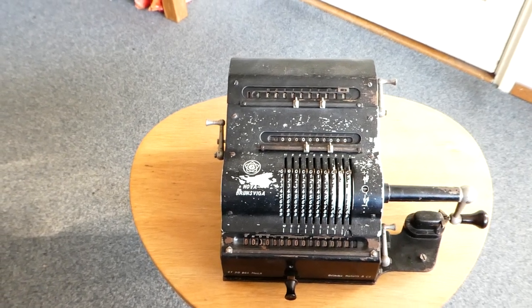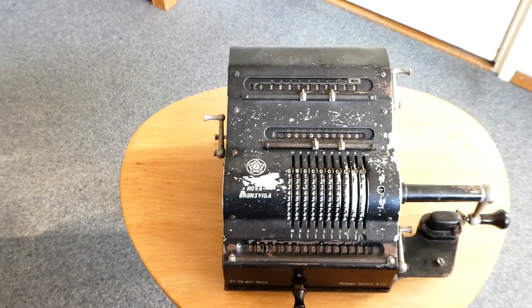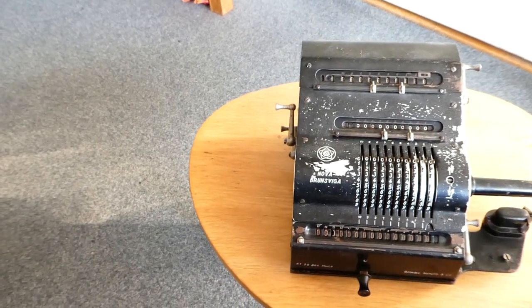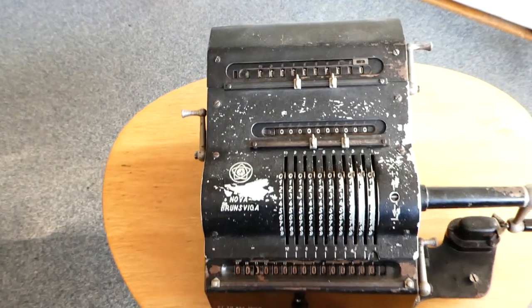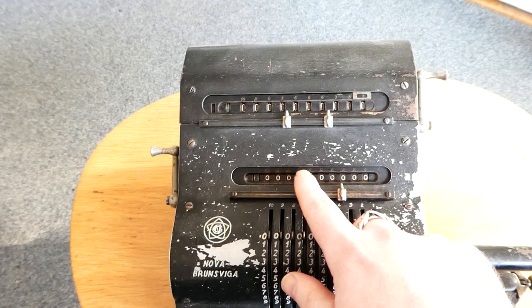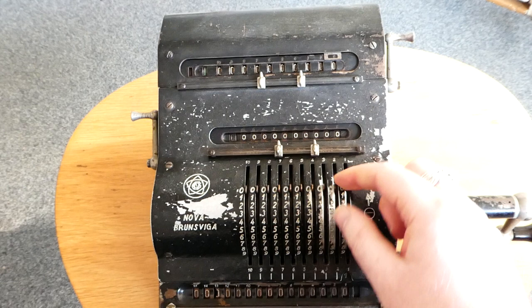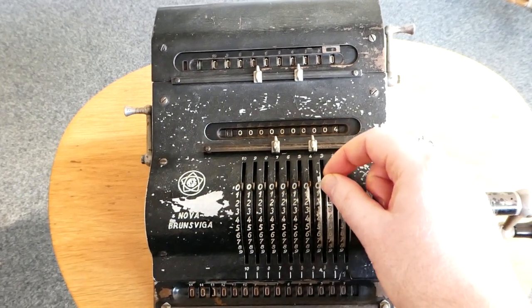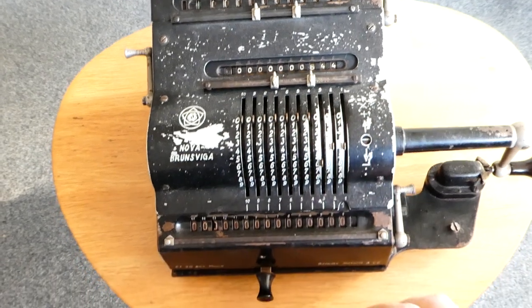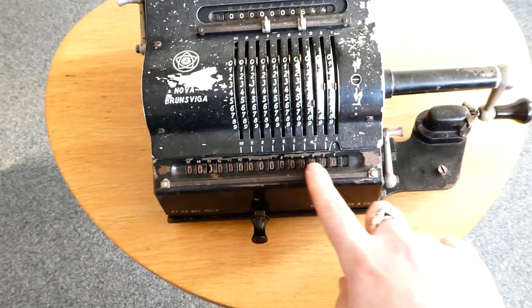The Nova series had several different models in it, all using interchangeable parts. There's a counter at the top, the input register here, and here are the pins with which you can set the input register. And here at the bottom is a carriage with the output register.